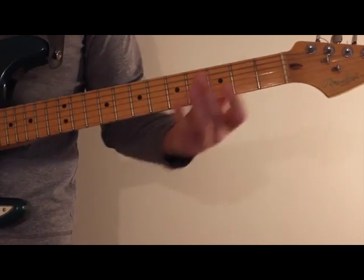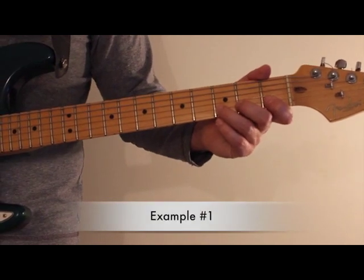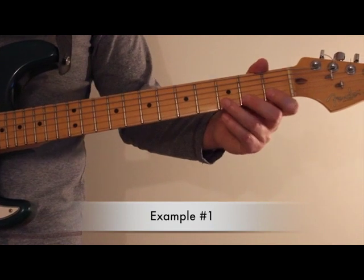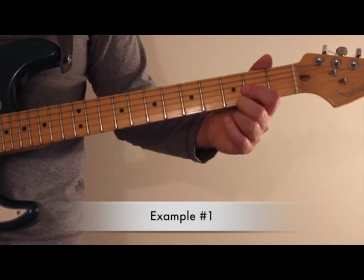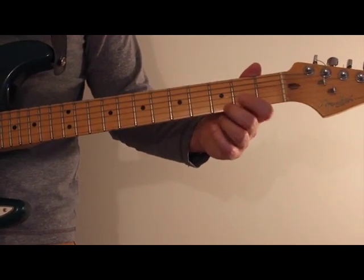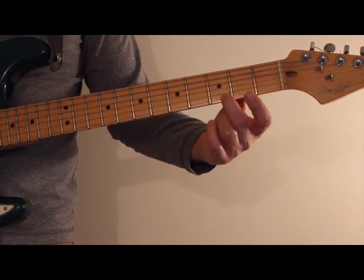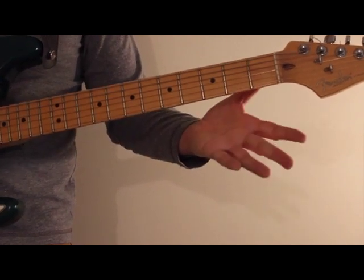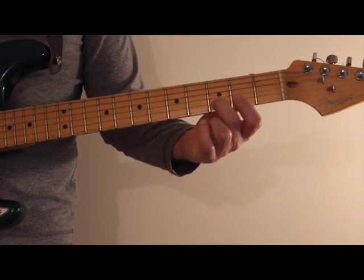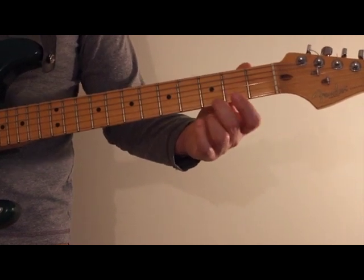The first one we're going to look at is exercise number one on lesson 60, and it's going to be on the first and second strings. It's a great stock guitar lick you can use in solos and in fills. You're going to be playing the G note on the third fret of the first string, then play the open string — the open E — then go to the third fret of the second string, play the open string, and then repeat the figure.